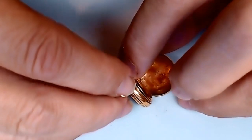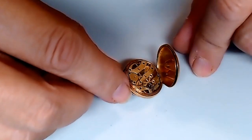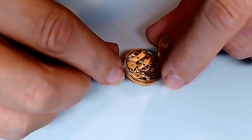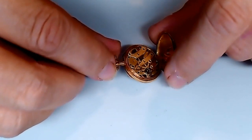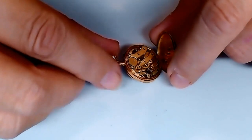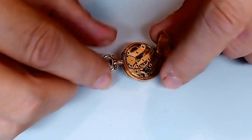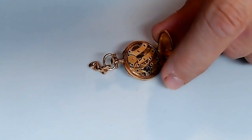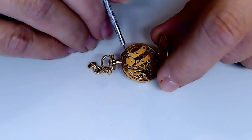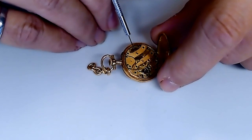Opening up the back to have a look at the movement — very European looking movement, definitely not North American. It's got a balance without the balance screws, so there's no adjustment you can make with the weight of the balance. Poising of the balance is not possible with this watch. I'm trying not to make the face touch the mat here.